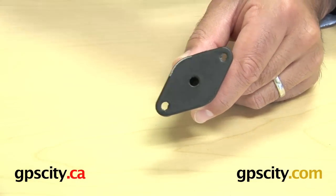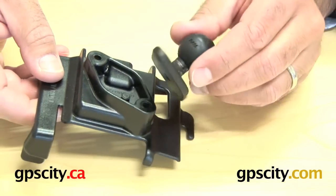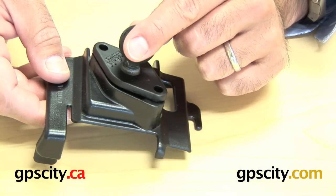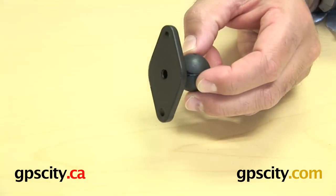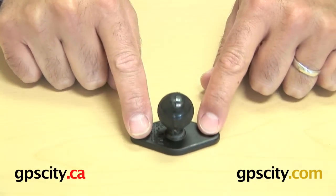This also matches up perfectly to the back of these RAM cradles — the diamond plate that's on the back just marries up perfectly like that. The other thing you can do with this small plate is actually use it as a mounting base, a mini mounting base.